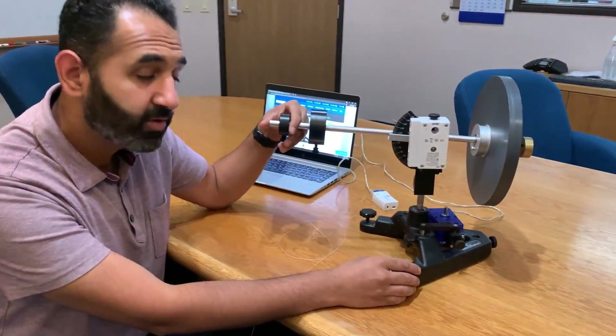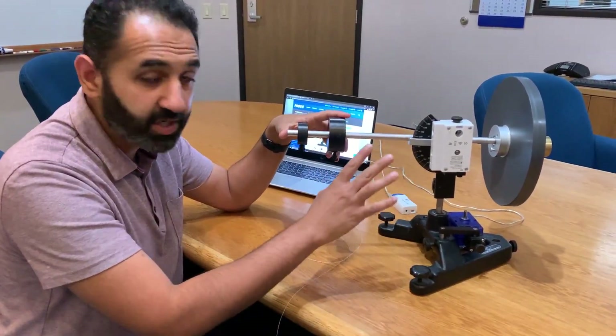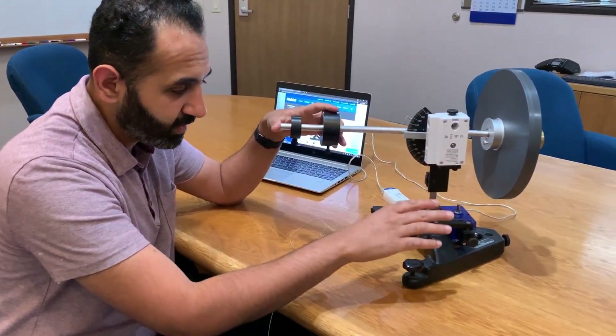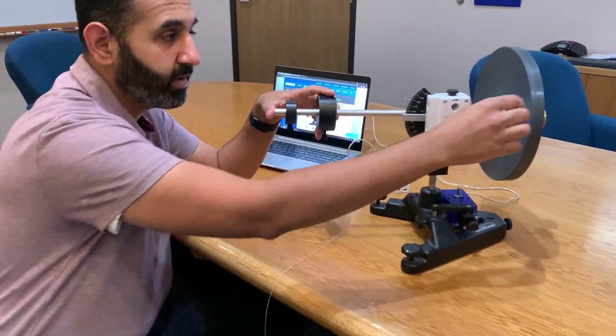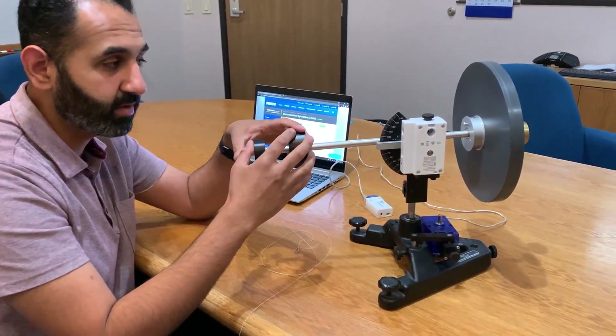Today we're looking at PASCO's 3-axis gyroscope. The gyroscope is set up already and includes the base, the rotating axle, the gyroscope axle or arm, the gyroscope disc, and the weights.